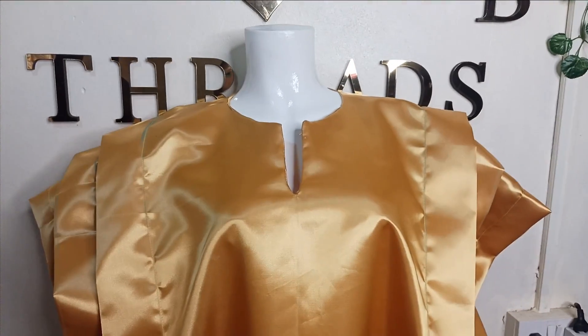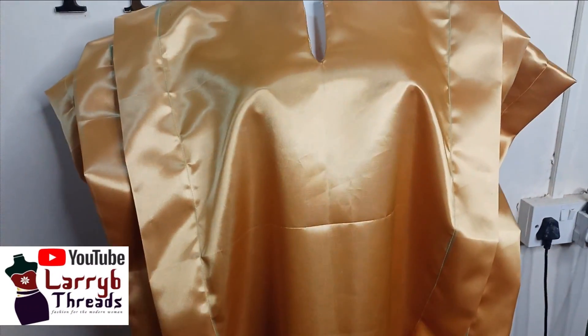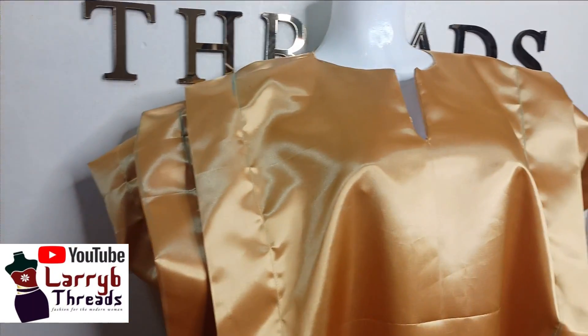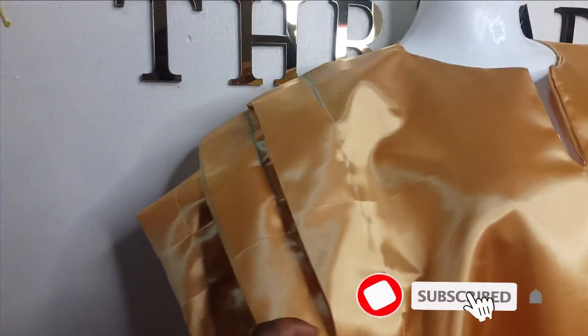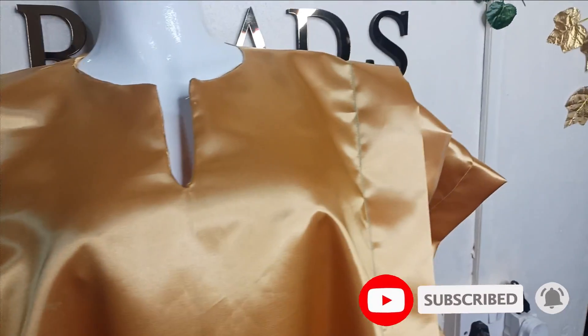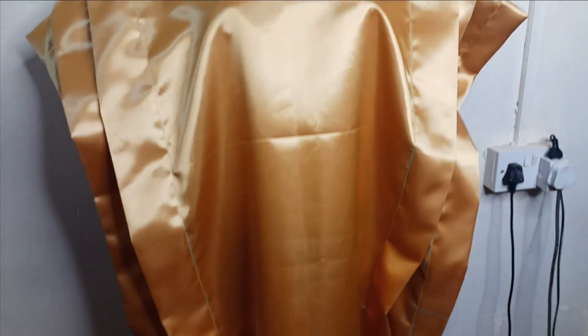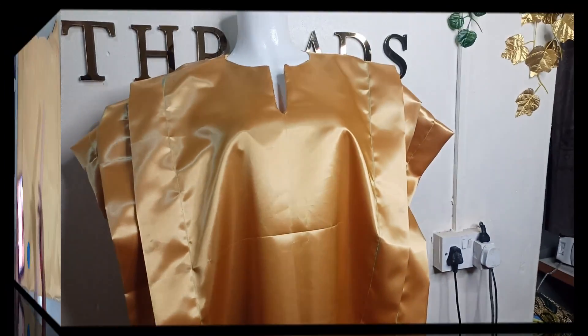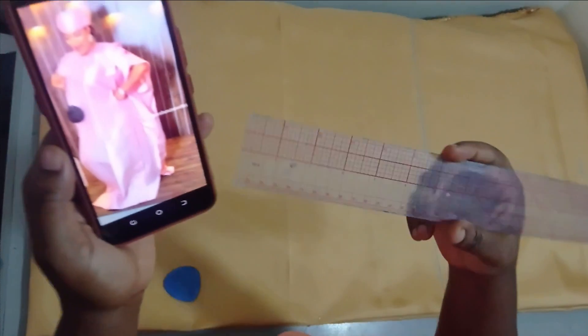Welcome back to the Rich Executive channel. In today's class we'll be learning how to make this pleated kimono or boubou. It's very simple to make and it is really elegant and beautiful. These are the pleats here; I'll be taking you through how to cut and stitch this from beginning to the end. If you'd like to learn, kindly stay tuned to the end of this tutorial.